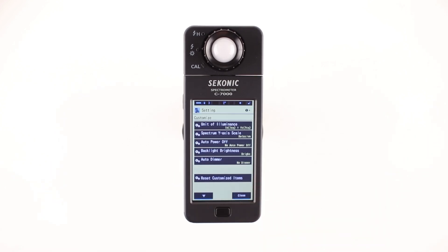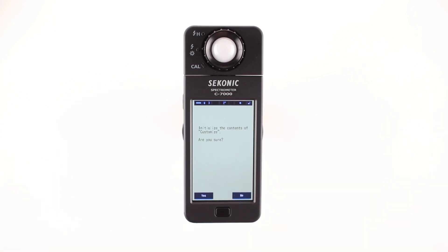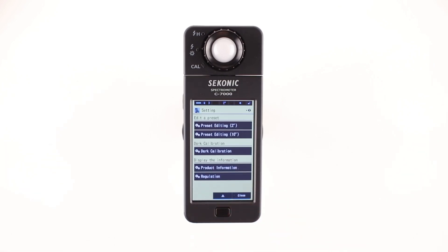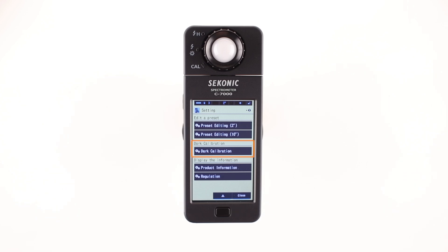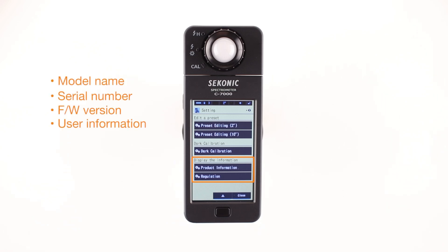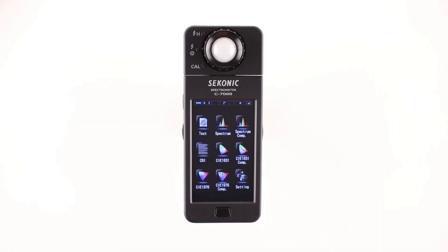In addition, the custom settings screen also provides a factory reset which returns all settings back to original factory settings. By touching the down arrow button, additional settings are available: Edit a Preset, which allows you to change the preset name, color temperature setting, delta UV, Y brightness, Lambda P, CRI value, or PPFD; dark calibration to activate it; and Display Information, where you can see the model name, serial number, firmware version, or user information. Press the close button to go back to the display mode selection screen.